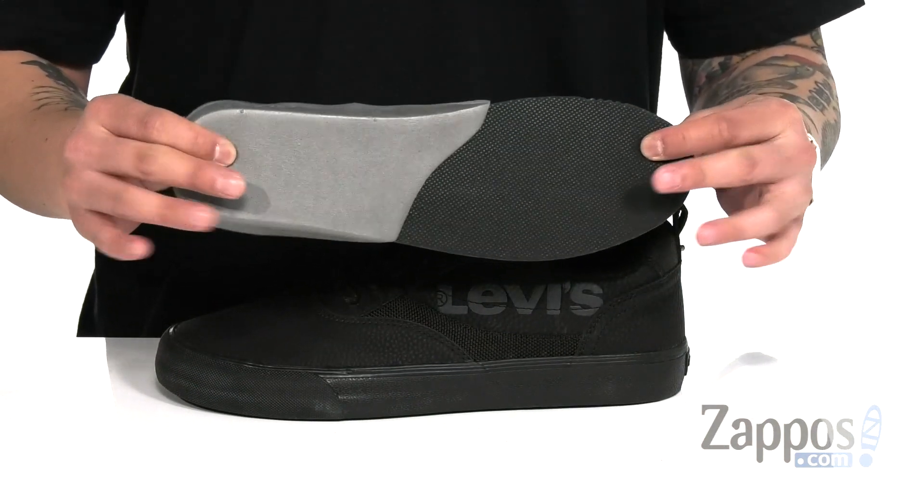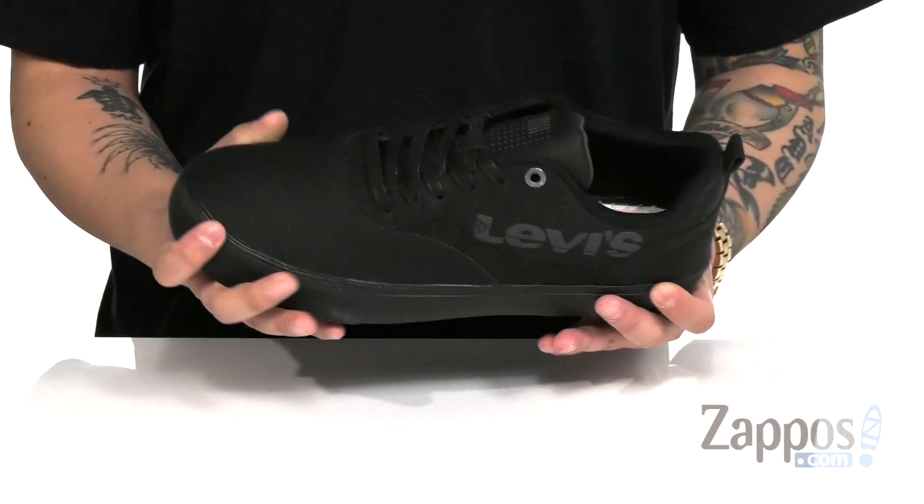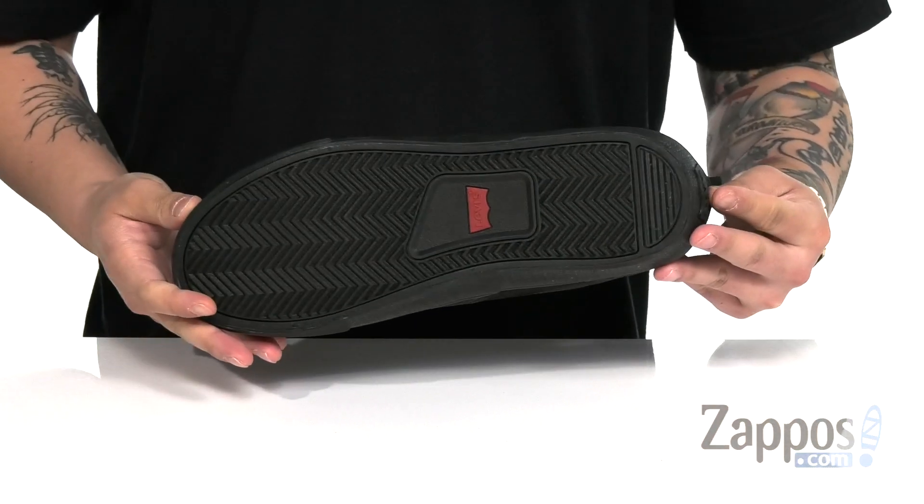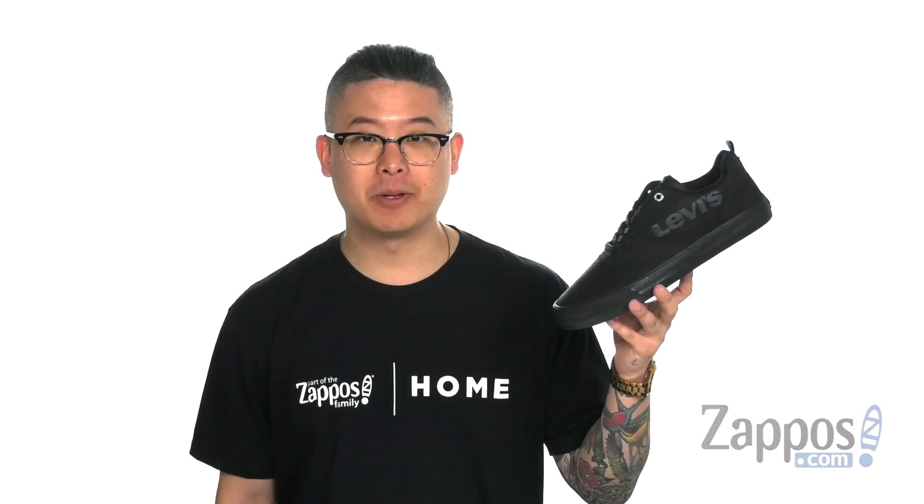It also has a soft fabric lining. A removable comfort cushion footbed is padded right where you need to be to keep you comfortable with each and every step. This sits on top of a vulcanized construction midsole which keeps it nice and flexible, and of course a durable synthetic outsole. Keep it comfortable and keep it low with this great low top shoe from Levi's Shoes.